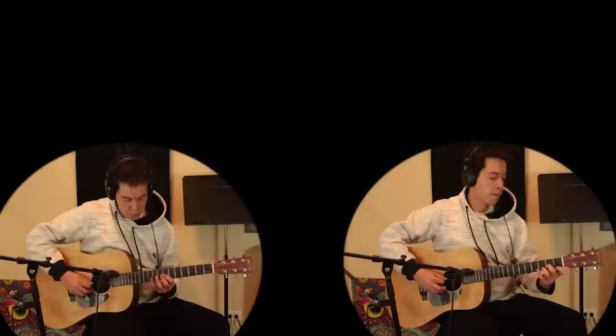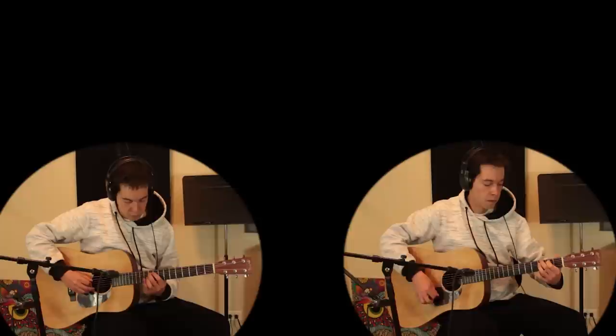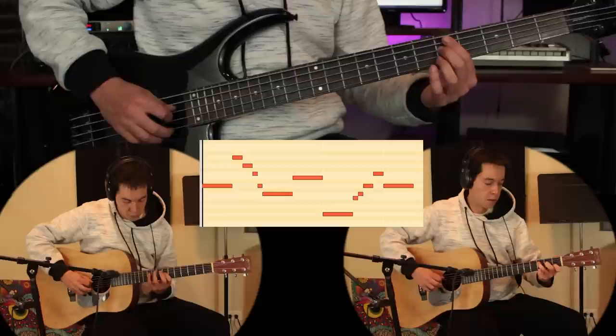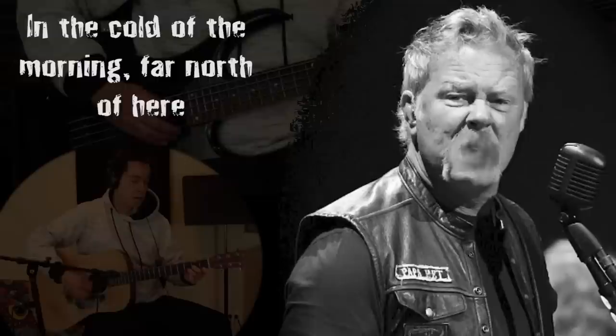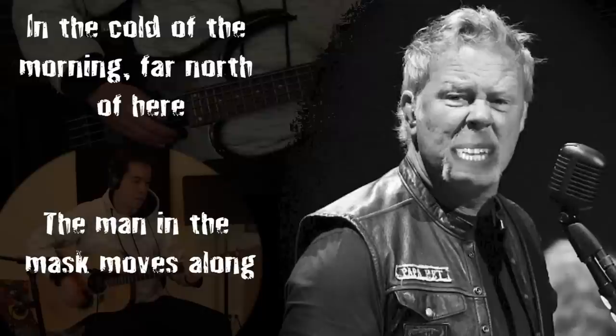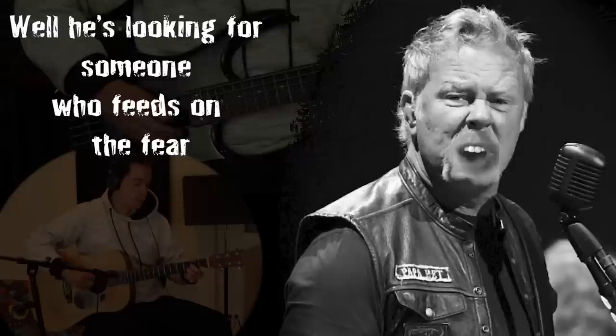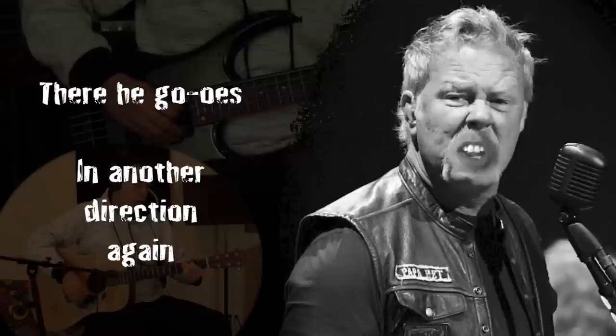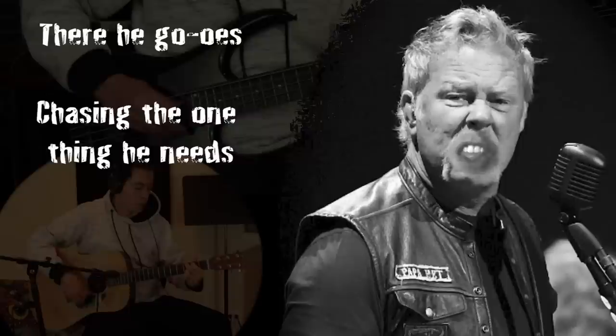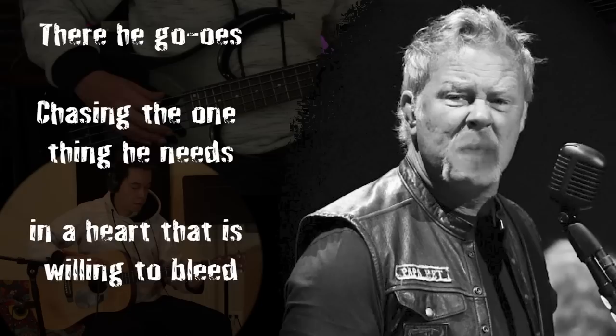So let's listen to these sections all together, as I proudly present my debut Dorian Dad Rock demo, 'Willing to Bleed.' [Song plays] In the gold of the morning, far north of here, the man in the mask moves along. He's looking for someone who feeds on the fear of knowing his right from his wrong. There he goes, in another direction again. There he goes, chasing the one thing he needs — in a heart that is willing to bleed.